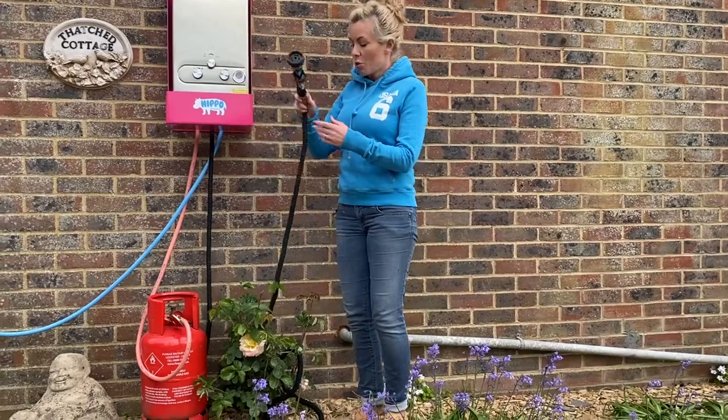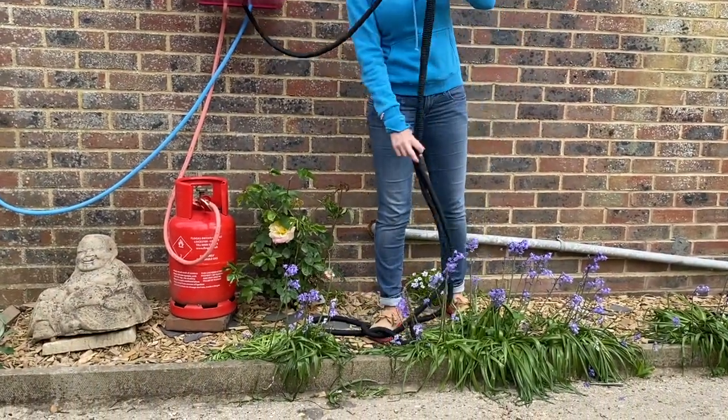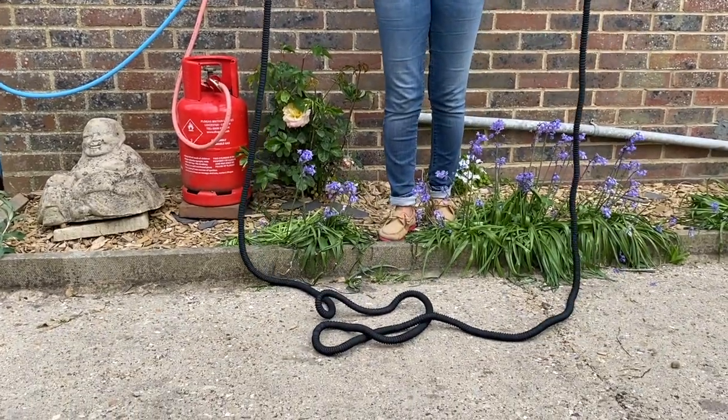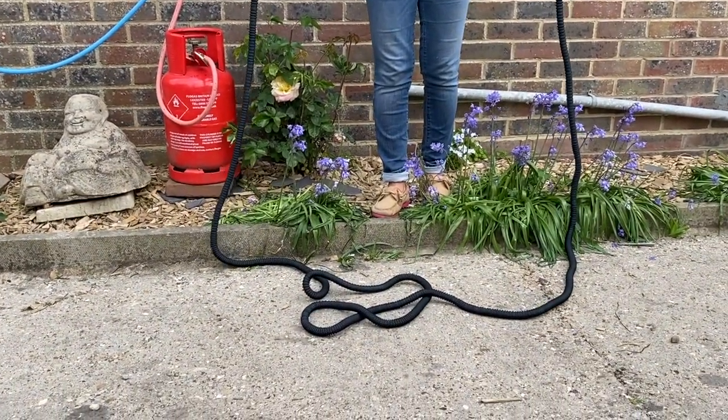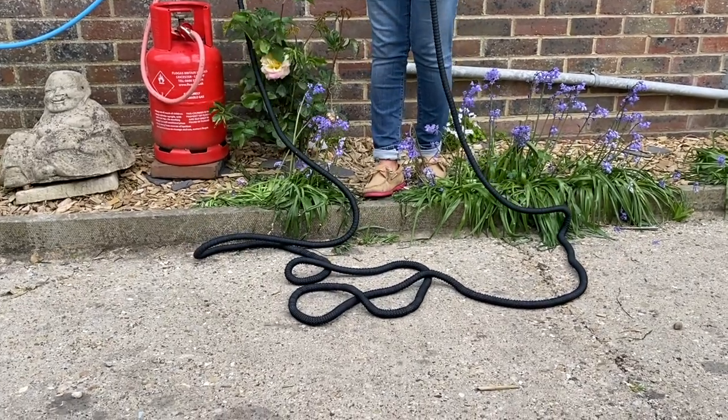Now because I've turned the water on, this hose is now filling with water. The hose that was little and short is now getting much much longer and expanding. It's filling with water and yet still the boiler is not on.